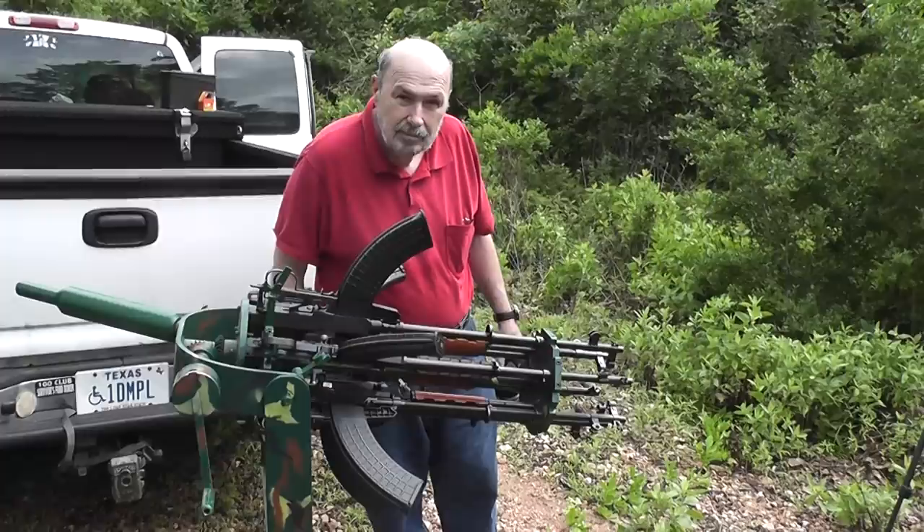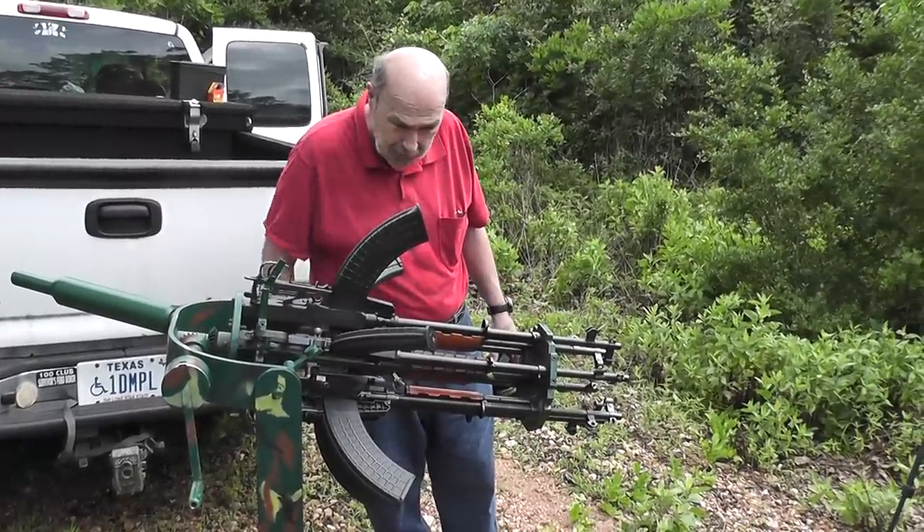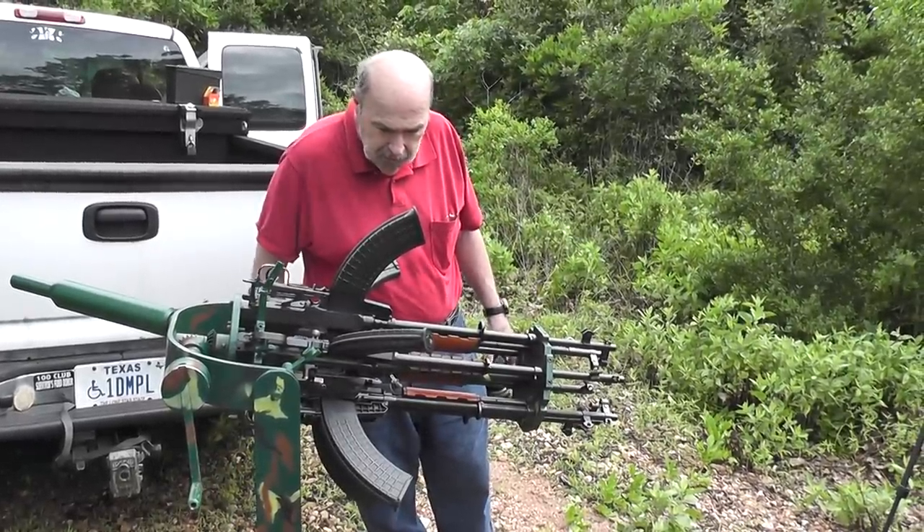The gun will be posted on Gun Broker, and people will want to see it work.